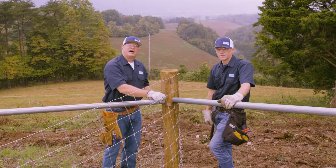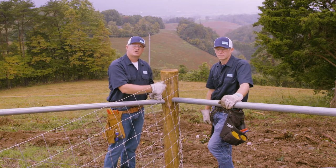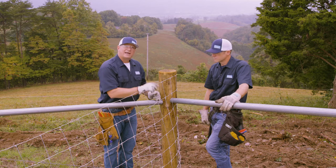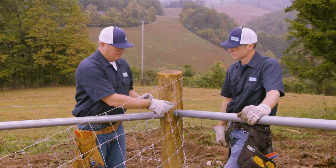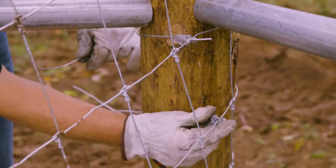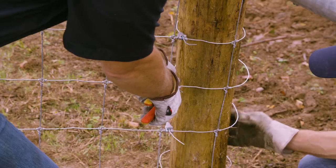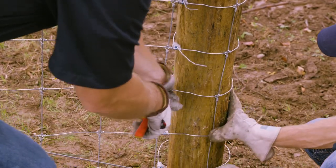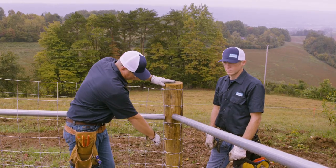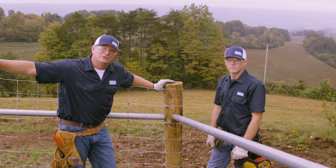We've got our knots stripped off and our fabric up against our brace post. It's very important to keep your fence square. To terminate we're going to use the T-clip from Gripple — the T-clips are quick and easy to use. Pass the wire through. Van and I have finished out the T-clips now, and our stays are running good and straight with our post. This will give us a good finish on the pull end once we put tension on the fence.